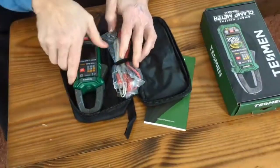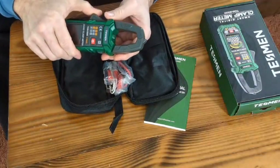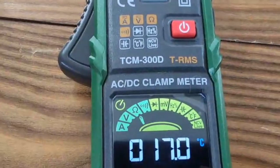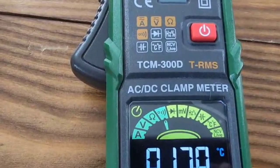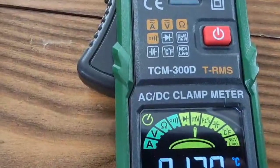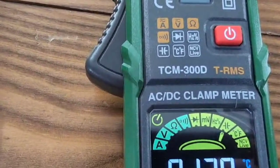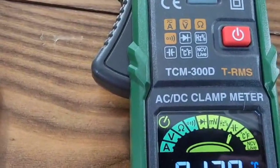This one is different from the other ones we've shown you before — it has the amp draw feature. The different functions it has: you can check your current or amps, you can check your volts, you can check your ohms, you can check continuity, you can check diode testing, you can check your millivolts, and you can check your frequency duty ratio.